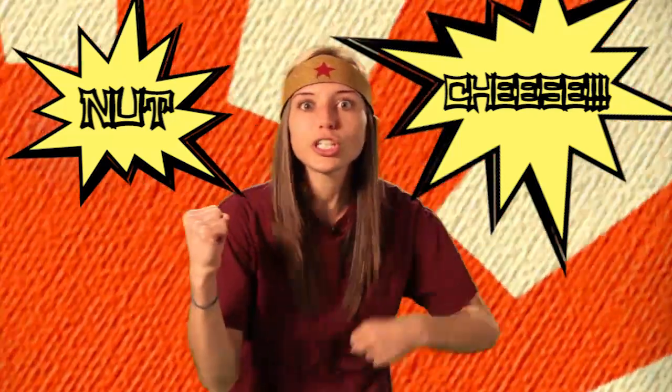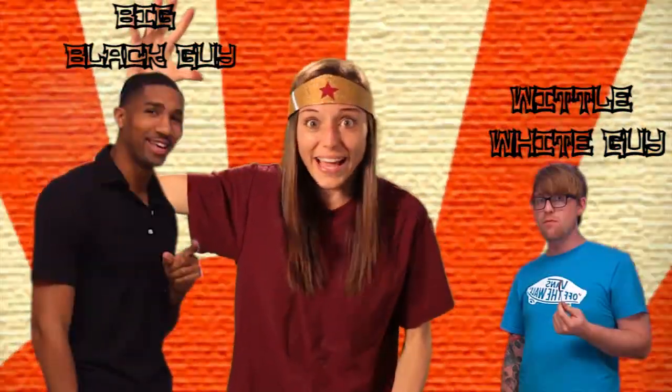Welcome to Cooking with Courtney Pants, and on today's episode, we are making nut cheese. Special guests: little white guy, big black guy.